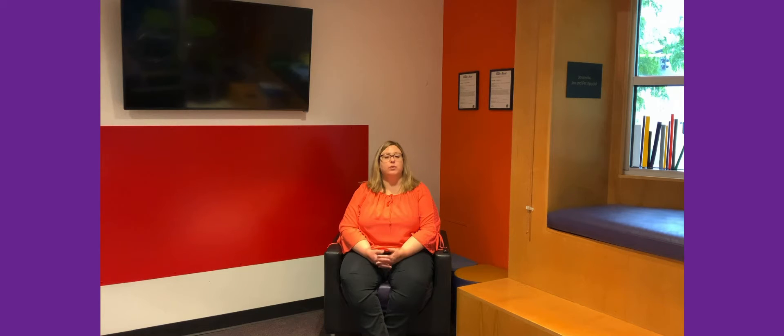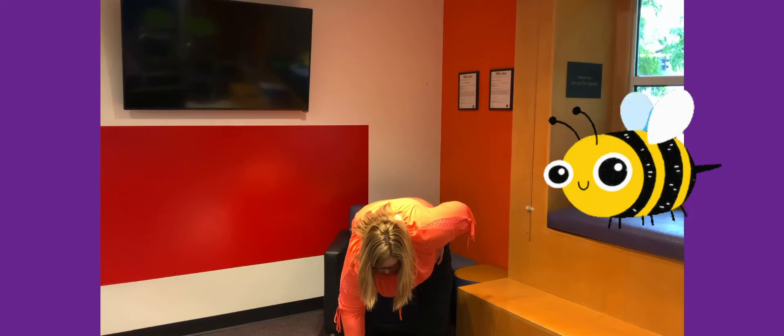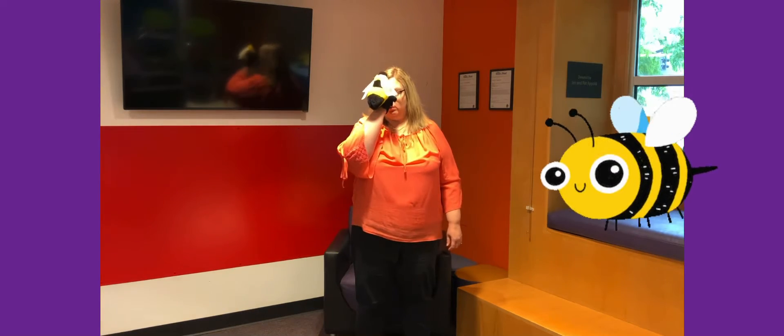Now we're going to do a little action rhyme called Bumblebee, Bumblebee. I've got a little friend here to help do this rhyme. Everybody stand up. Bumblebee, bumblebee buzzing all around — you can buzz around, turn around. Bumblebee, bumblebee on the ground — go down and touch the ground. Bumblebee, bumblebee up so high — reach up high. Bumblebee, bumblebee buzzing in the sky. Bumblebee, bumblebee buzzing past your toes — go to your toes. Bumblebee, bumblebee buzzing on your nose — touch your nose. Good job. That's our little bumblebee rhyme.